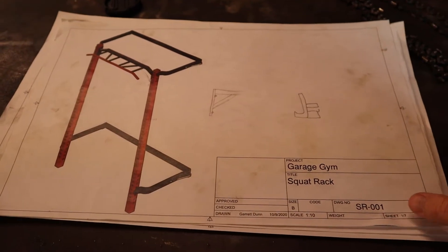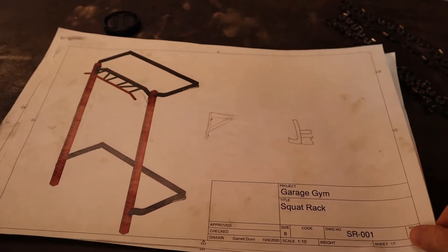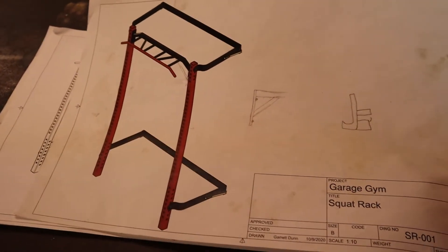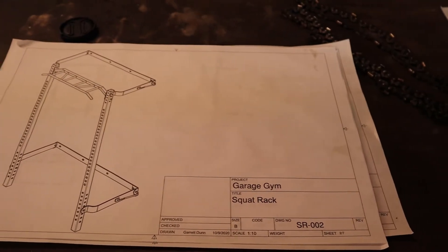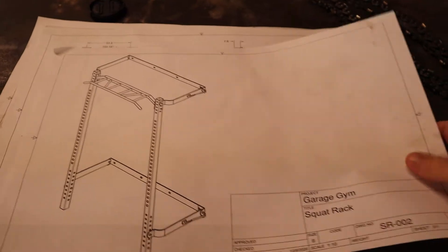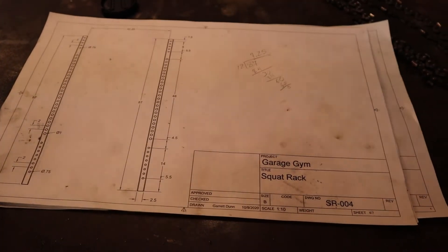So this is the project that I've been working on. There's a squat rack that you can get online from — I believe it's PRX, I'll post a link to it online. But I saw it, thought it was cool, and I wanted to try and make it, because why spend so much money on a product when you can buy a thousand dollar drill press. I designed it in CAD and printed out some plan sheets — so these are it.